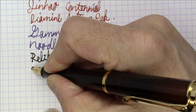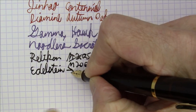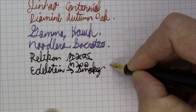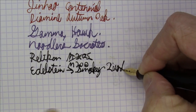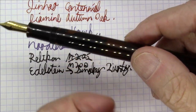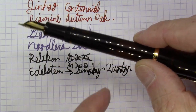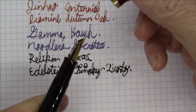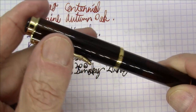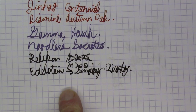And this ink is Edelstein Smoky Quartz, which is a Pelikan-made ink. This pen came in a set — the ink was designed to match the pen. So it's a very, very dark brown translucent pen with very dark brown Pelikan ink. It's an M200 from Pelikan with the classic Pelikan bill-shaped clip — all very traditional Pelikan look, and with Pelikan ink as well.